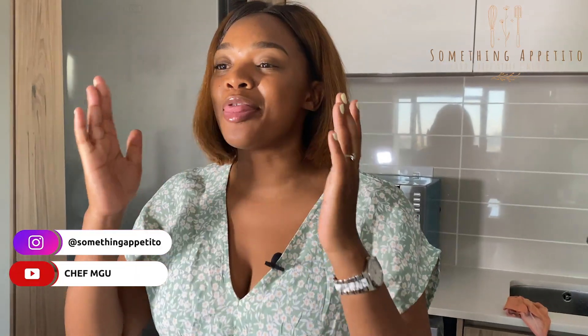Hey guys, welcome back to my channel! Today we are making the most requested video: a creamy pasta. This is my cheat day — any day, let's go! Let's get right into it.